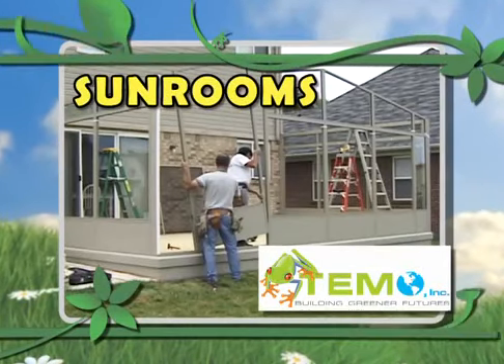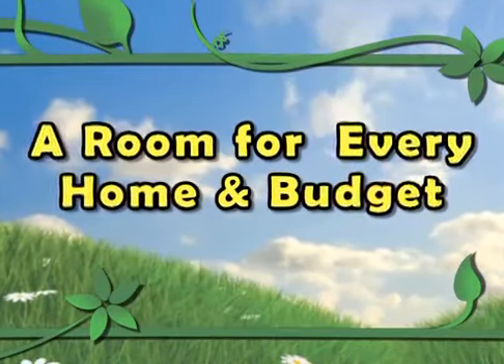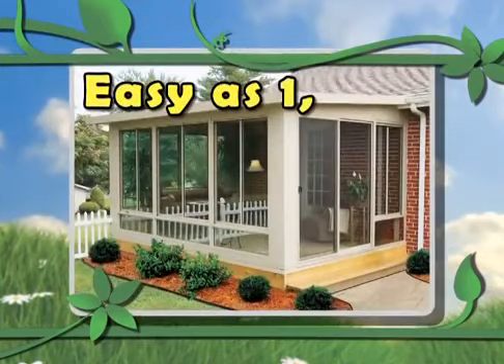Sun Rooms. A room for every home and budget. Easy as one, two, three.